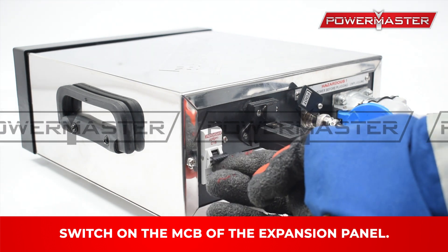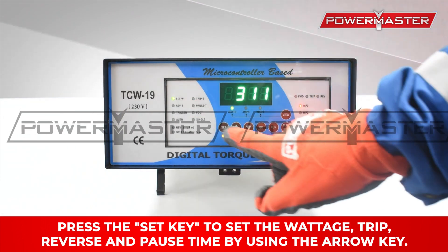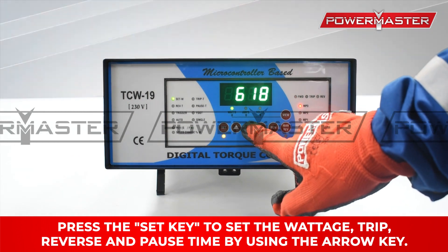Switch on the MAX-EB of the expansion panel. Press the set key to set the wattage, trip, reverse, and pause time by using the arrow key.